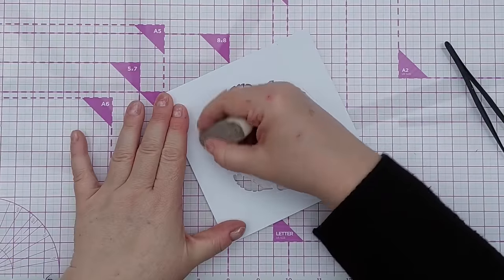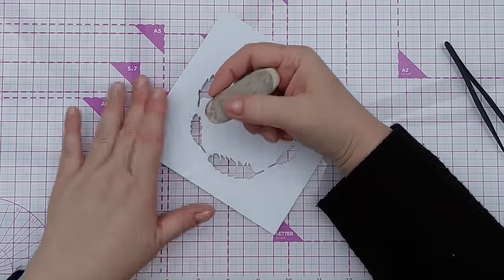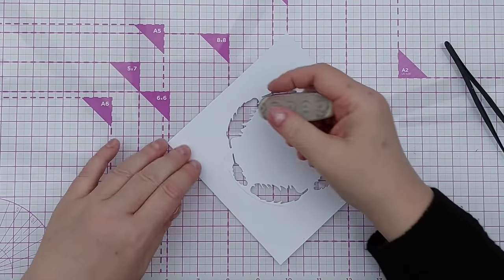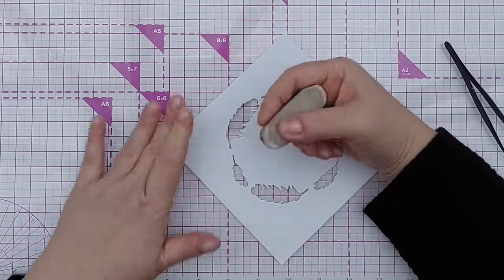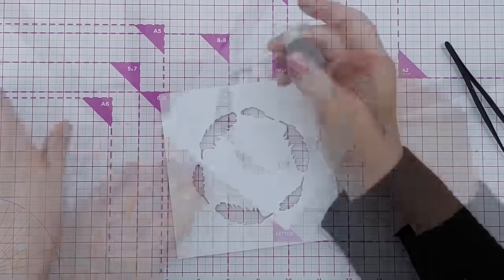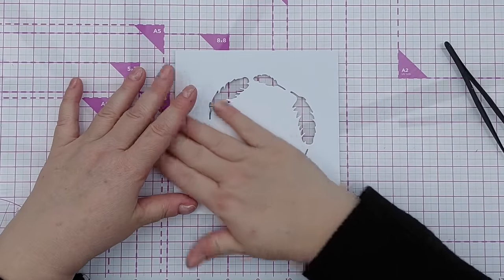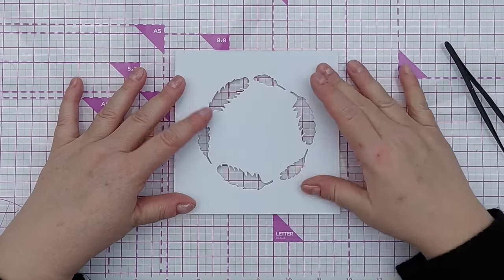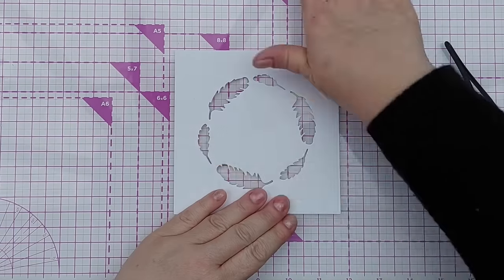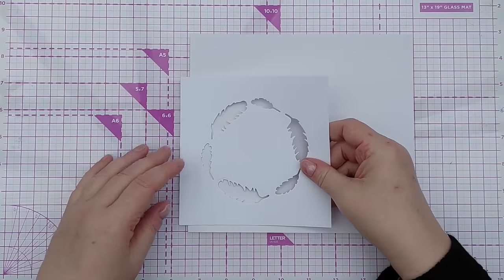I'm going to take an eraser and erase that pencil mark - because I did it lightly it won't mark the paper at all, and you'd never know it was there. When I ran this through the die cutting machine I did pop another bit of card over the front to protect this panel from any scratches in my cutting plates. Step two is to create a bit of mixed media.